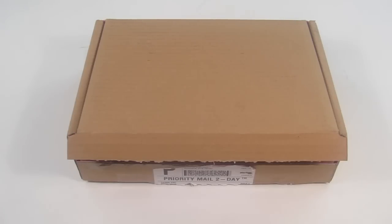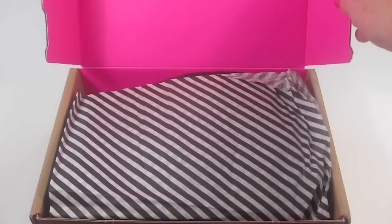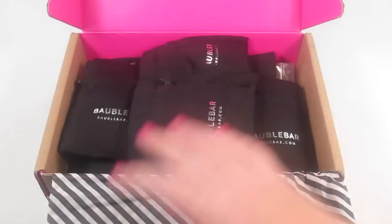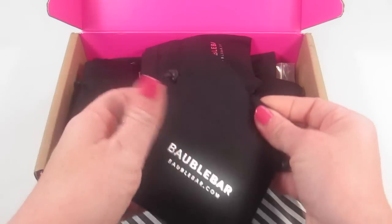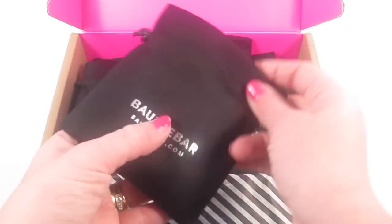I was sent five pieces for my review. I did select things that I liked, so all of these items are things that I personally enjoy — you can kind of see my style. Everything came in a little brown box, and on the inside it has Baublebar's really cute pink, black, and white packaging. Everything comes packaged in these little canvas black drawstring bags, which are really cute to store your pieces in.